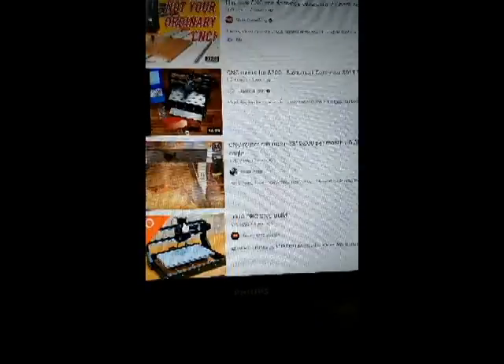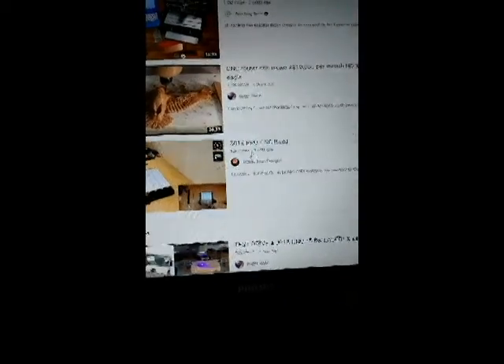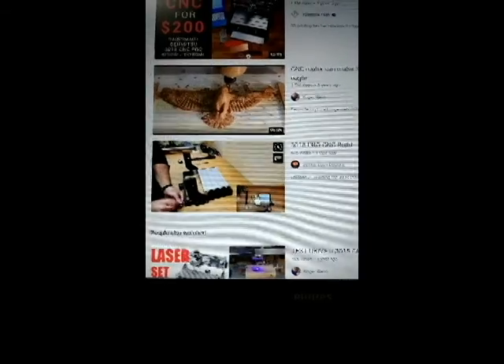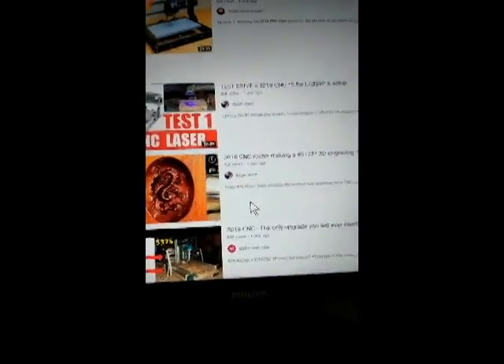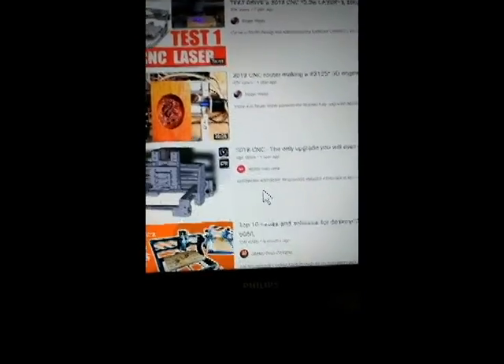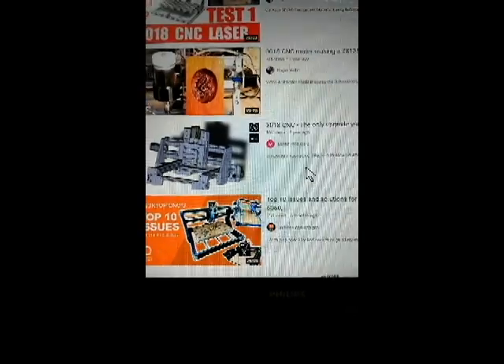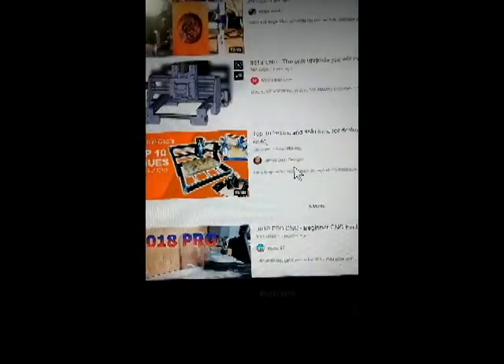You could probably make your money back pretty quick, but it's that initial investment. I have this 3018 Pro CNC — it's the most popular, probably because it's the least expensive, and you can still do a lot. I don't think I'm going to make too many add-ons like some people do, changing out to bigger motors and wider setups.